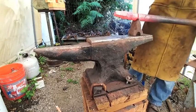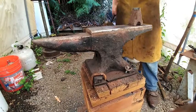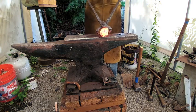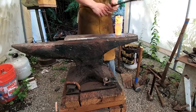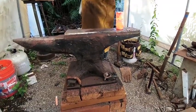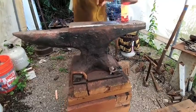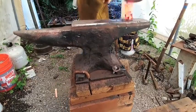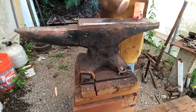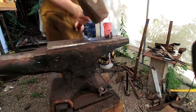Here we are at the last heat — there we go, just popped off. Now what we're going to do is set it into the hardy hole and start the shoulder using a 15-pound sledgehammer. Sorry about the camera movement — the hammer does move the camera quite a bit, and the anvil.